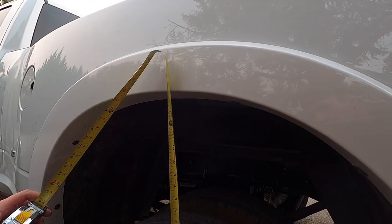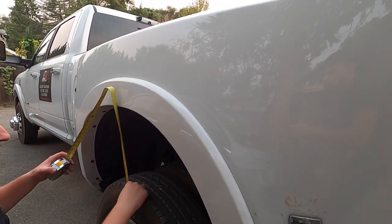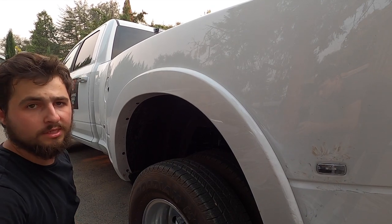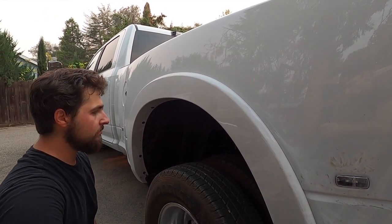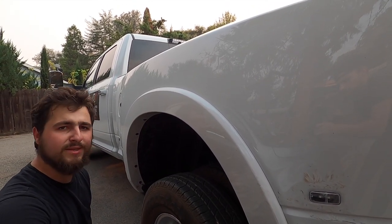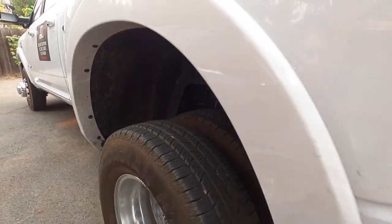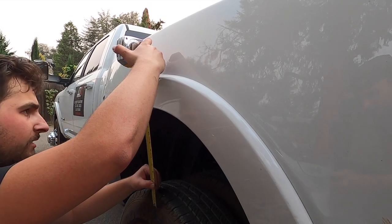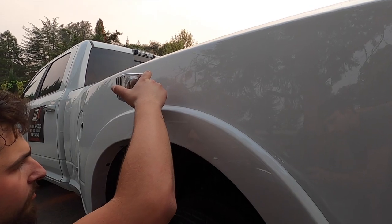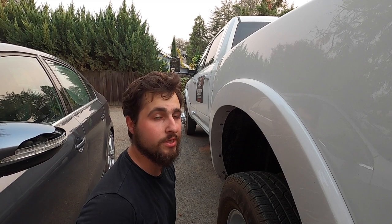Got the tape measure out — 14 and a half inches. We're going to sit for a minute and see if the bags are leaking, then drain it and see how she rolls. Got all the air out — it's at 13 and a half. So it dropped an inch with 45 pounds, nothing on the bed; it goes up one inch. Not bad.